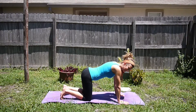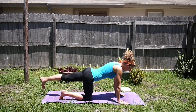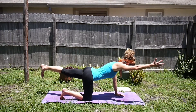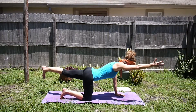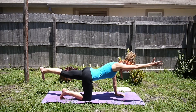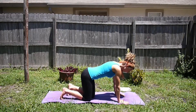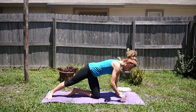Exhale and release. Let's go ahead and switch sides — inhale deep belly breath, extend that leg out, exhale lift the leg up. If you'd like more of a challenge you can extend the opposite arm. Don't forget to breathe. Exhale, release, bring that left knee down on the mat and extend the right leg out to the side.